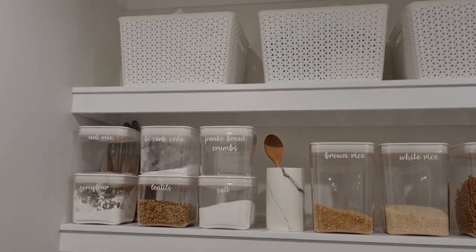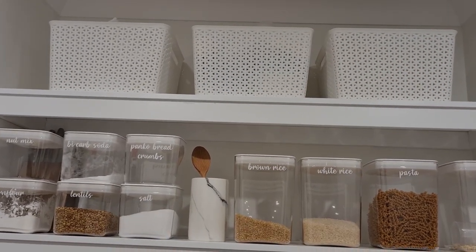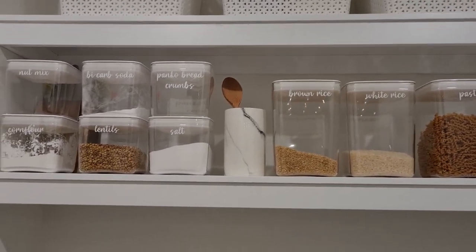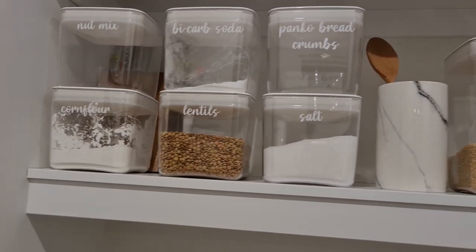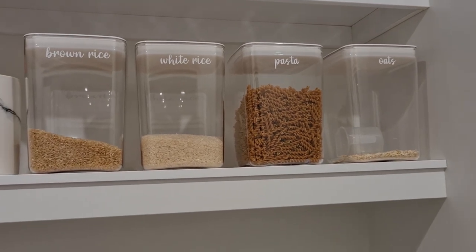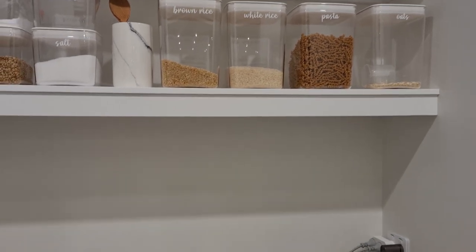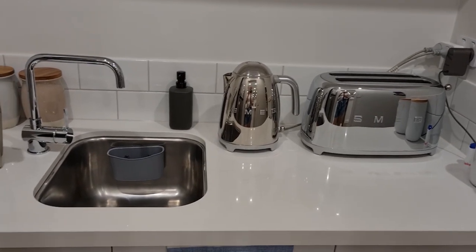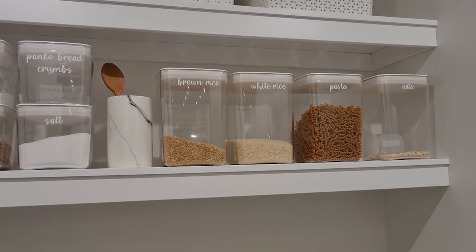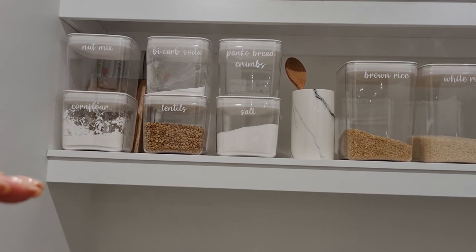Up the top it's all the party things — foil trays, paper plates, paper cups, plastic cutlery — things we don't need all the time. When you first walk in I have all the cooking containers. I've decanted a lot and when I did that I ended up with so much extra space in the pantry. These containers are Click Clack containers — they look like glass but they're not. They're airtight, BPA free, and really stackable.